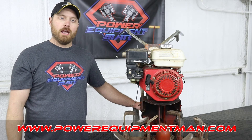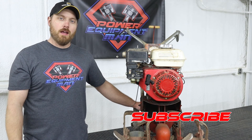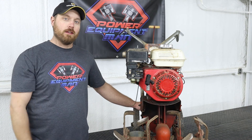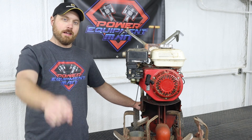That's going to wrap it up for today guys. If you got some good value out of this video, please hit that thumbs up button and consider subscribing. Check out the links in the description down below for all the parts and tools that I used today. That really helps my channel out a lot. Thank you guys for watching. Have a great day.